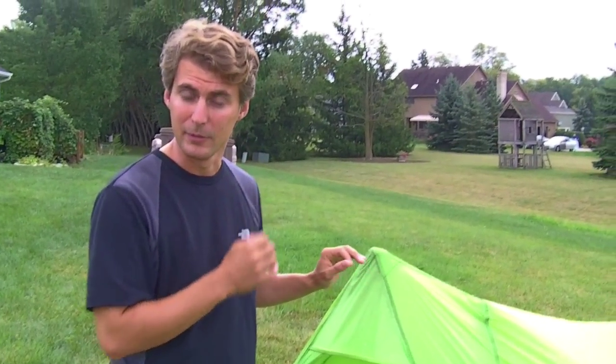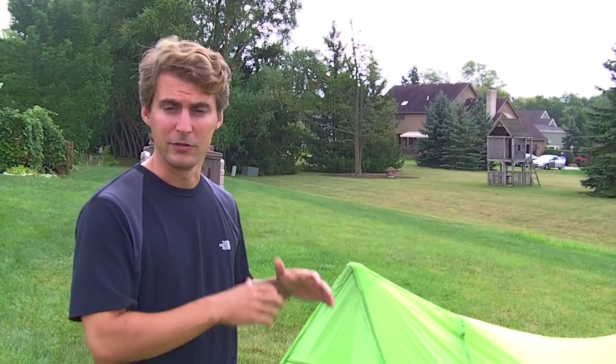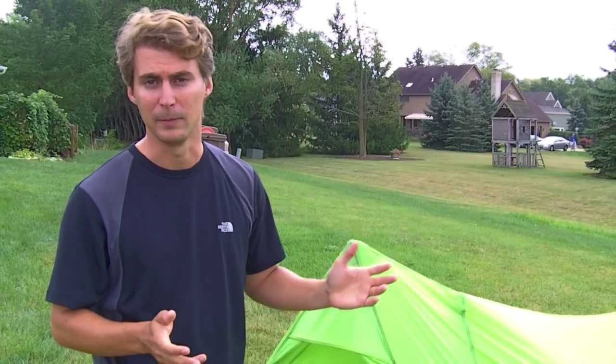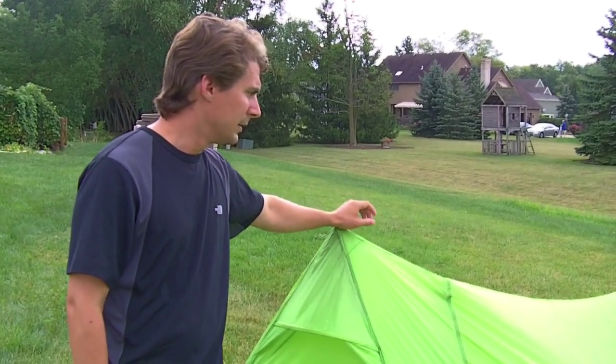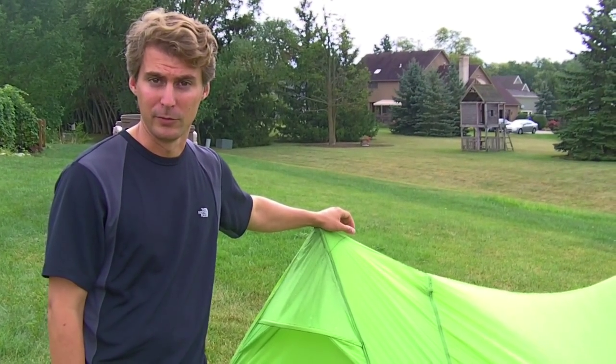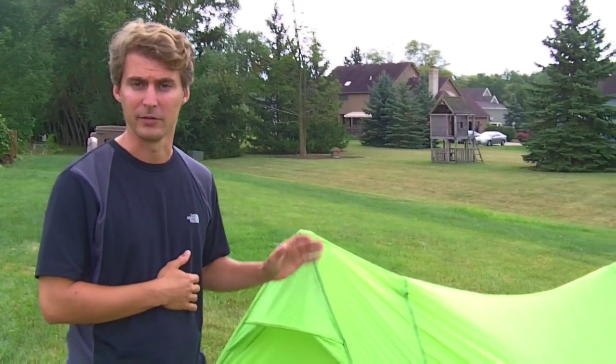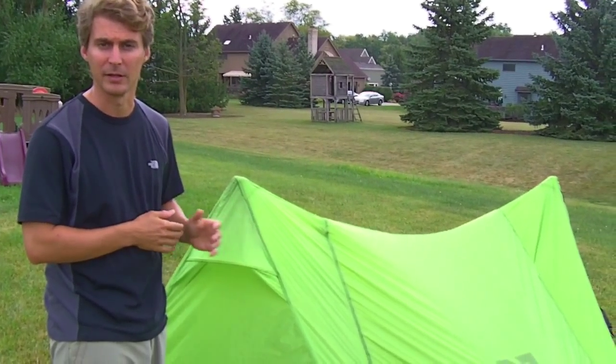This tent is not silnylon — it's polyurethane and it sheds a little better. It's also much quieter than silnylons, which flap so loud they keep you up all night. This is not really a competitor to the Marmots, though that's what we got it to replace. It's more of a competitor to something like a Henry Shires tarp tent, a Double Rainbow, something like that.